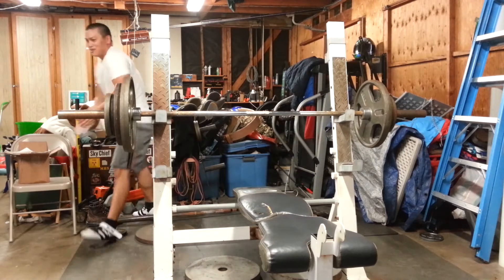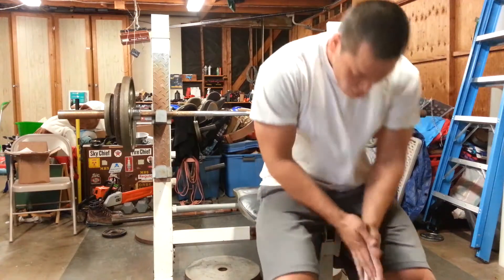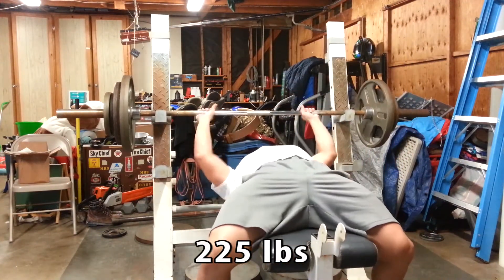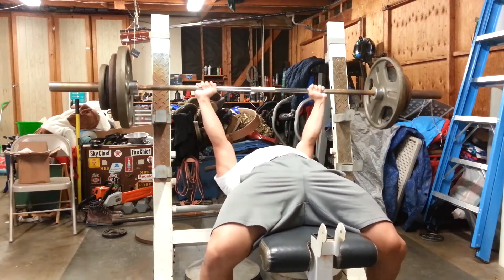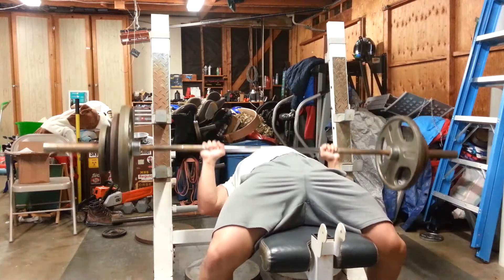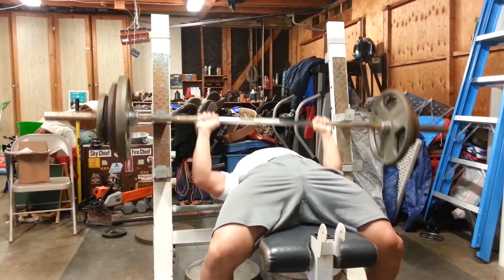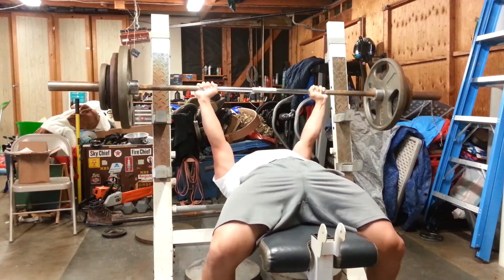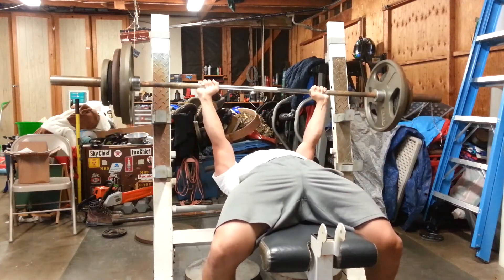Everything felt really light. On this particular set you're watching now, I'm actually doing 225 for reps. I'm basically trying to see if I can beat my previous record of 11 reps. And I do 11 reps again. But you've got to think that's still progress because I still did strength work before this 225 and I'm still able to match my previous PR.